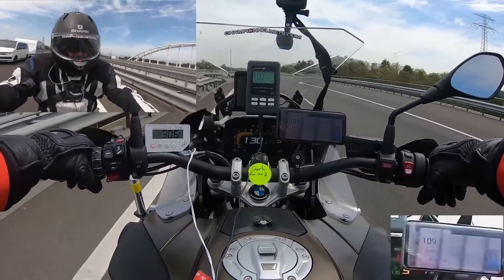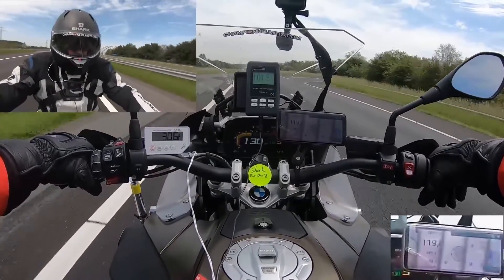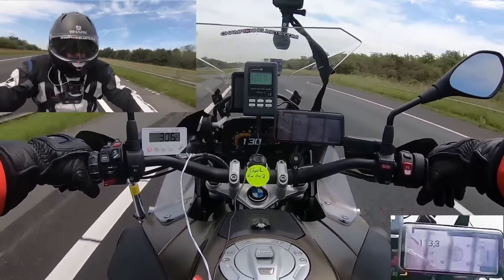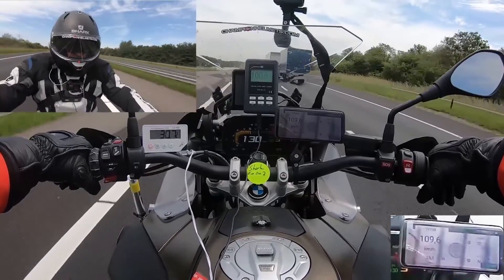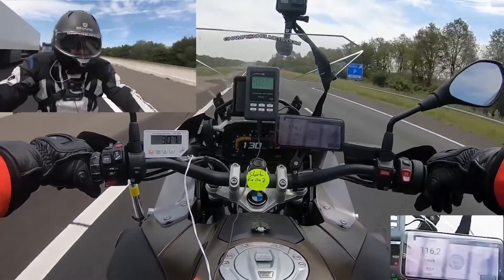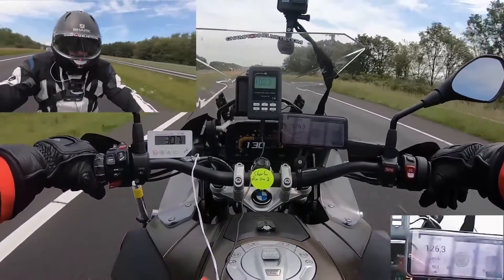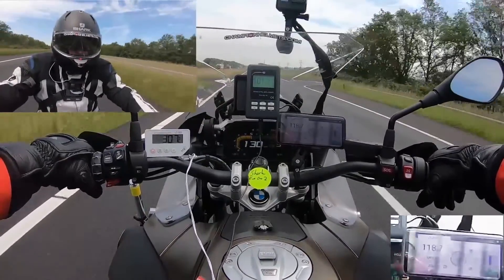Here's how we record our data. On the left is the temperature reading in degrees Celsius, taken from a sensor placed on top of our rider's head by the ventilation channels. In the middle screen is our reading in decibels, with the mic placed by our rider's ear inside the helmet. On the phone to the right is the wind speed in kilometers per hour, and on the dash is our rider's speed and outside temperature.